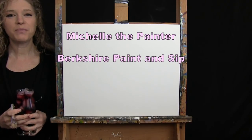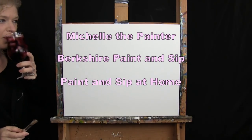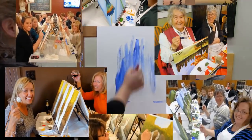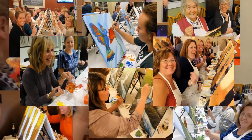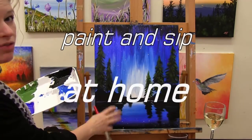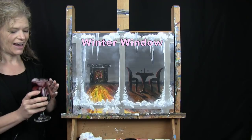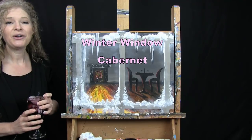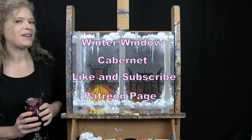Hi there, I'm Michelle the Painter from Berkshire Paint and Sip and this is Paint and Sip at Home. Today we're going to be painting Winter Window and I'm going to be sipping on a little Cabernet. If you enjoy this video, I encourage you to like and subscribe to my channel and check out my Patreon page where you'll find additional painting perks.